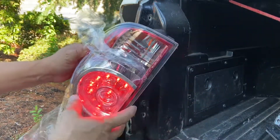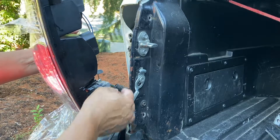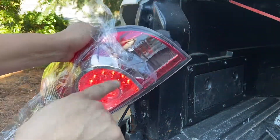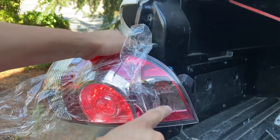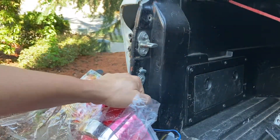Before you screw it in, plug the connector in and make sure it's tight and snug so it doesn't come loose. Then check your lights — make sure everything works, including the turn signal. Check all functions before you fully install it, otherwise you'll have to take it apart again.